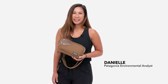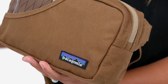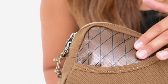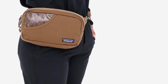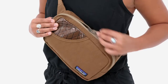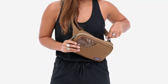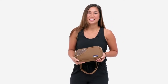Our Stand-Up Belt Bag carries the details of daily life in one easy-to-access place. It's built with a burly reinforced organic cotton polyester canvas with a durable water repellent finish on one side and a ripstop reinforced TPU film laminate on the other. The adjustable organic cotton webbing belt is strong and durable. The Stand-Up Belt Bag can be worn comfortably around your hips or over your shoulder. The front drop-in pocket provides quick access, the zippered main pocket holds your essentials, and a back zip-closing security pocket keeps your valuables close to your body. Great for travel and everyday life, our Stand-Up Belt Bag carries your essentials.